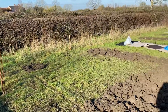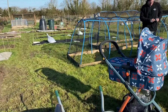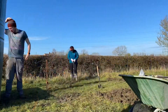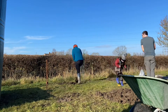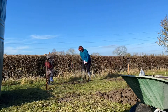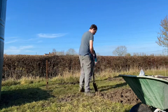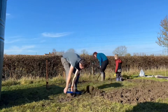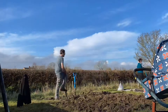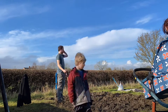We dug this patch out over the course of two days, so this is the beginning of the second day. We were just prepping our little brassica cage as a shelter in case it rained. Here my other half is just digging the rest of the potato patch — the last of it.